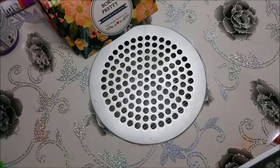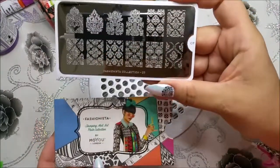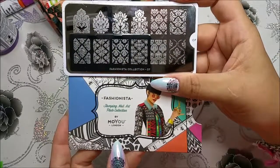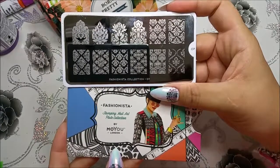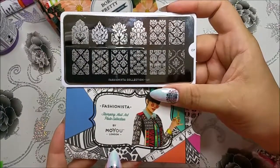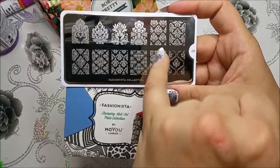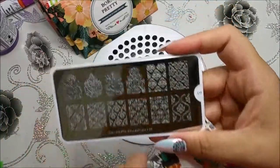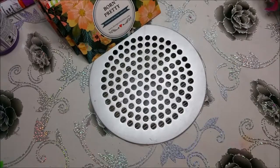Dann widmen wir uns den letzten drei. Das ist hier einmal die Moyo Fashionista 07. Das ist wohl eine der Platten, die bei Moyo, wenn ich das richtig mitbekommen habe, bald nicht mehr so zu bekommen sind. Die fand ich so schön wegen diesen ganzen Ornamenten. Da kann man auch wunderschöne Designs draus machen. Soll es ja wohl bald nicht mehr geben. Schade, aber ich habe sie.